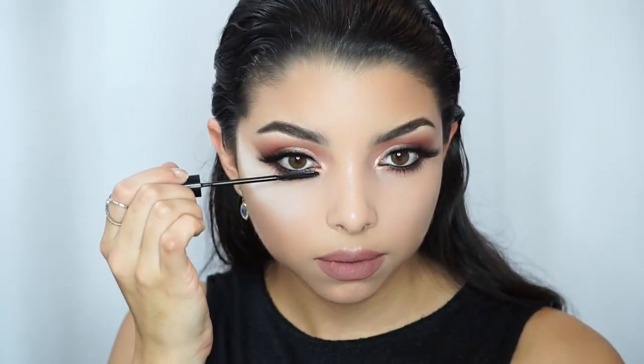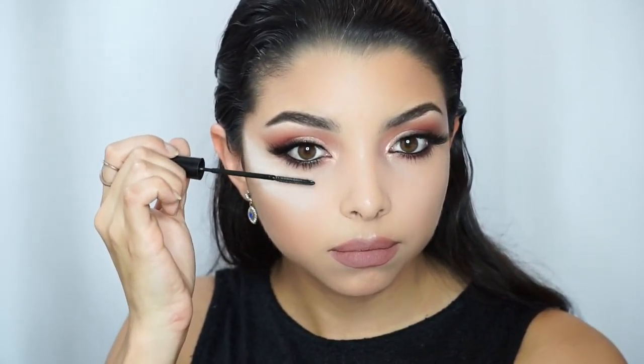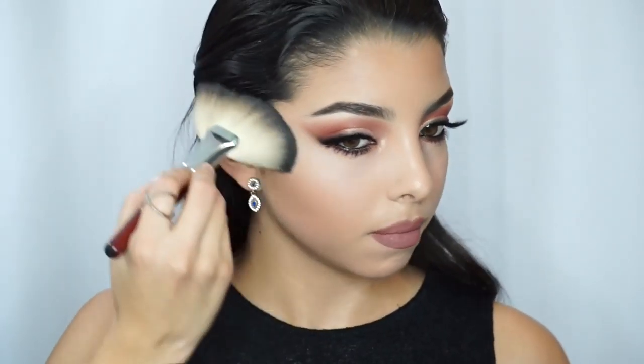Then I am going to apply tons of mascara on my bottom lashes using the Telescopic mascara from L'Oreal, which I absolutely love.